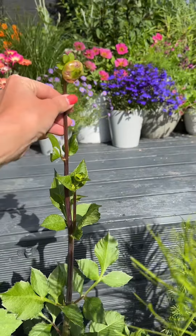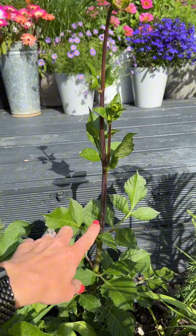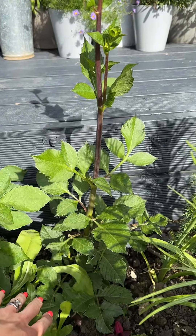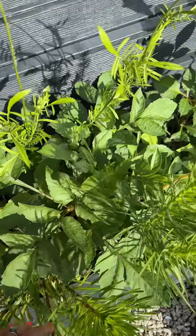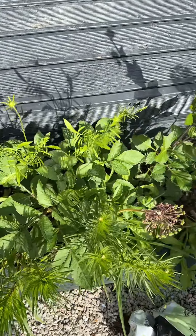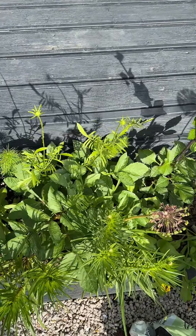If you look at this dahlia you will see I've already got a flower bud, but I didn't pinch it, so I've just got one stem. Now look at the dahlia next to it — I have pinched out this dahlia and you can see it's so much bushier. There is a lot of foliage going on. You can really tell the difference.